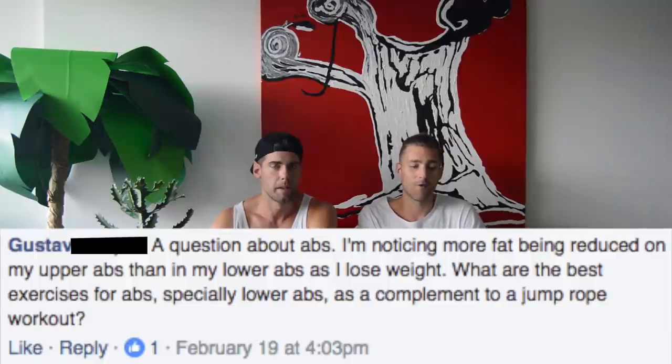Gustavo asks: I'm noticing more fat reduction in my upper abs versus my lower abs. What are the best exercises to help? You can't do spot reduction — lose fat in particular areas of your body. You have to lose body fat overall by eating in a calorie deficit and doing high-intensity jump rope workouts. If you want to build out the muscle in your abs, leg raises — where you raise your legs up to a 90-degree angle — are my favorite because they build the lower abs. Hit your ab muscles at least four sets, three to four times a week, and continue to lose body fat overall.